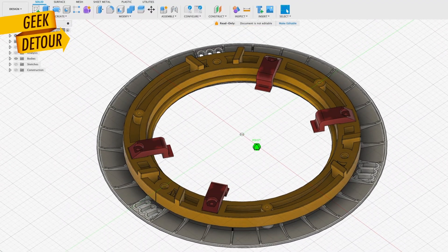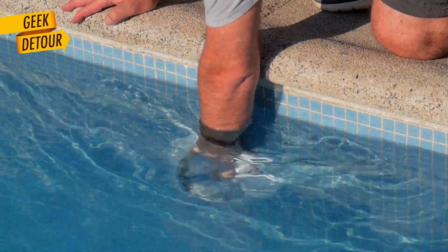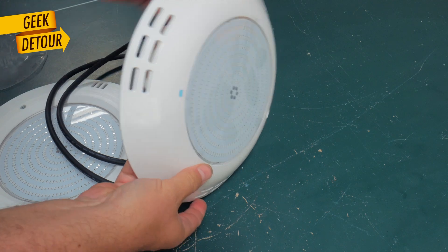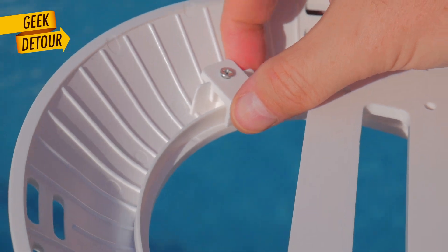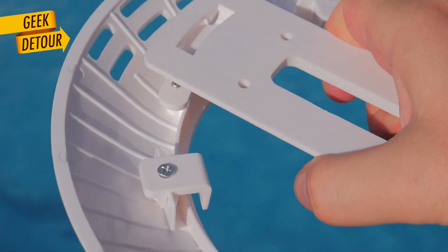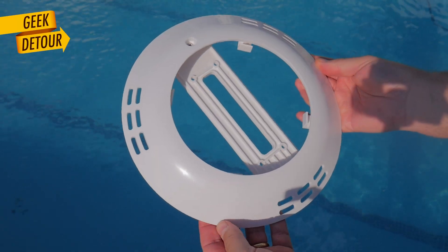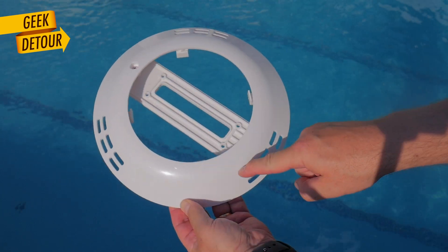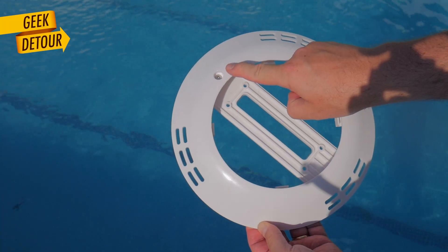Why I think my design is better: the original mounts were designed for swimming pools without niches — flat walls. That's fine, and it's not too bulky, but the lights were very exposed and easy to scratch. Also, the mounting brackets were rigid, and it's not impossible for someone to kick the light by accident and break something. And finally, I have a numeric pet peeve with the design — three venting groups, two rows, one screw... it feels unintentional. It lacks a theme.